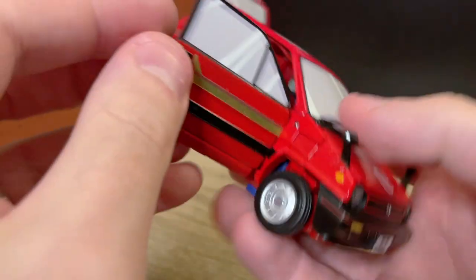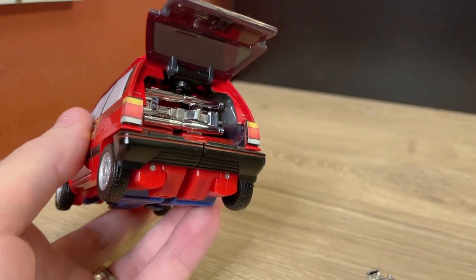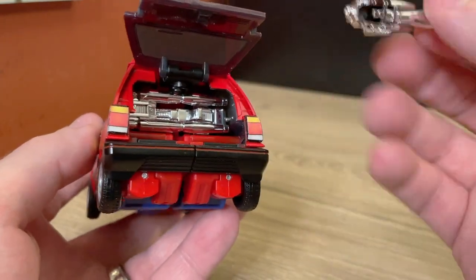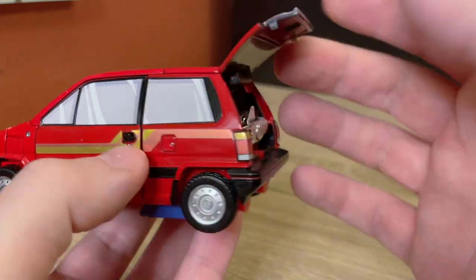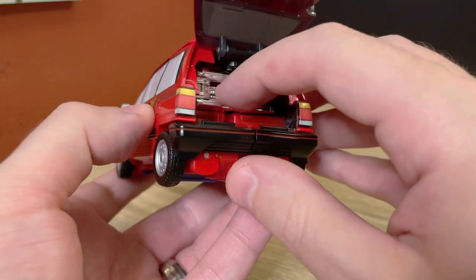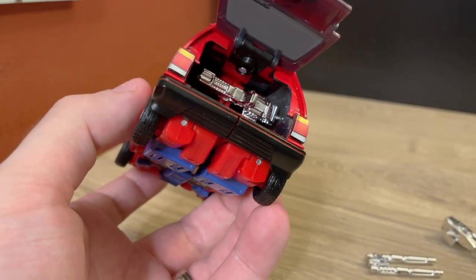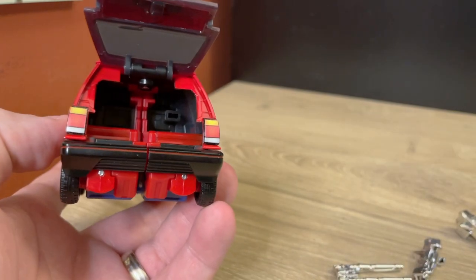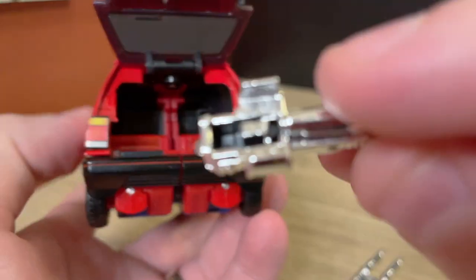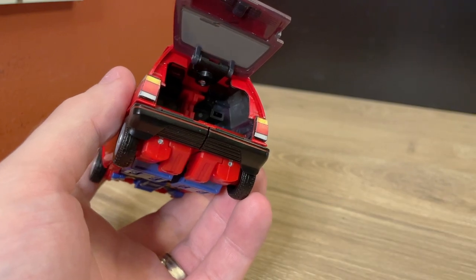The weapons tuck in here. I believe this actually does plug in somehow back here, but I typically just toss it in there and close it up. You can store the weapons inside the car mode, which I very much appreciate. This one actually stores perhaps a little too well — I think I'm going to have to get the spudger again. This specific one plugs in via a little tab inside that slots into the side there. We'll take a look at these later when we get to robot mode.